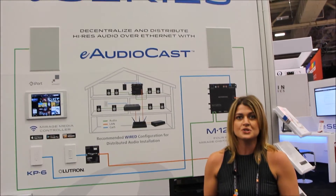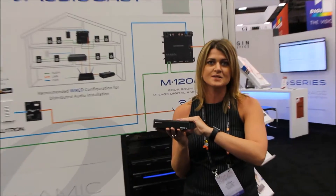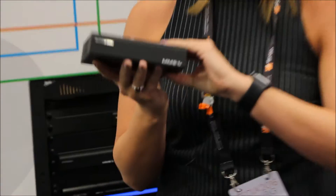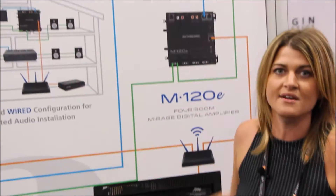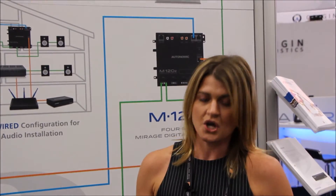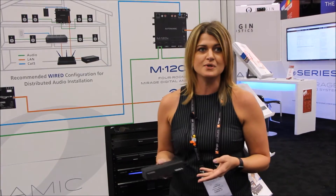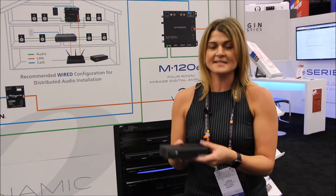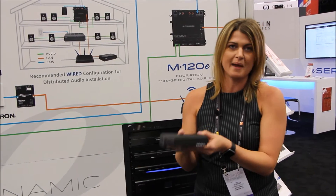To introduce this series, we are starting with the introduction of this MMS-1E single-source music streamer, and we're also introducing our M120E four-zone amplifier. A lot of people know us for our MMS-2A and 5A music streamer. We've had a lot of market demand to introduce a single-source, and that's what this unit right here is.